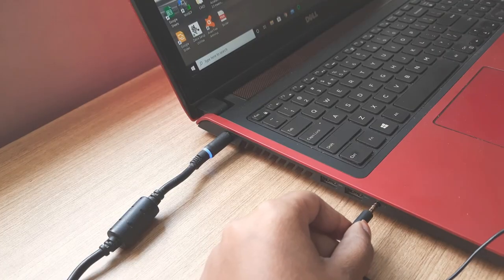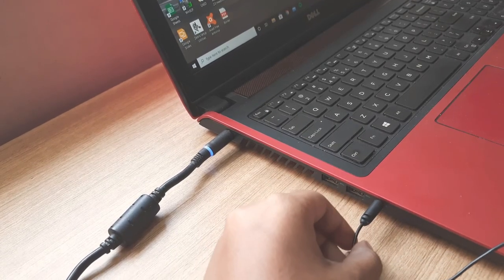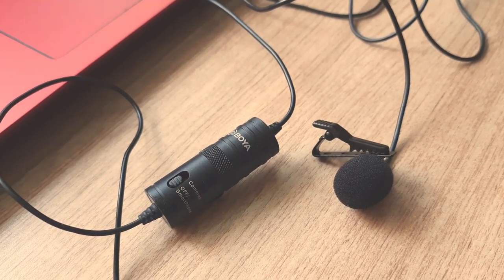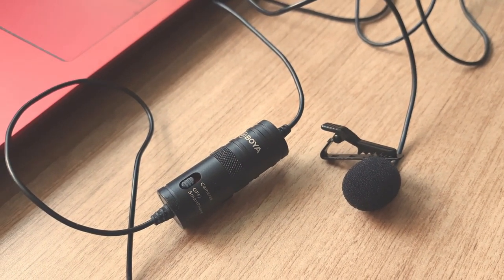The next thing we're going to talk about is the audio. When I started out making videos on YouTube, I used my headphones which had an inbuilt mic to record all my voice overs, but you can use any basic earphones that have an inbuilt mic to record your voice overs. A few months into YouTube, I invested in a Boya mic. This mic cost around Rs. 800, and the audio quality is decent for the price with minimal background noise. I'll link all the equipment I use in the description box below.